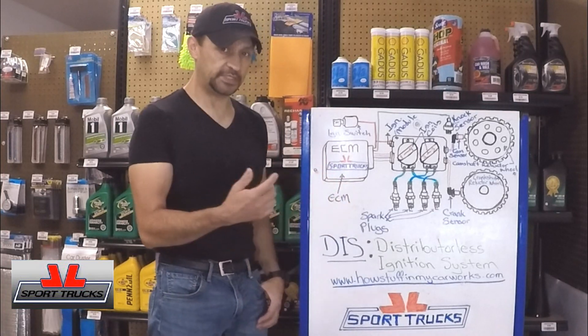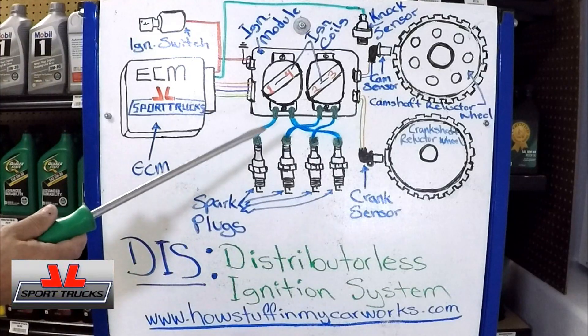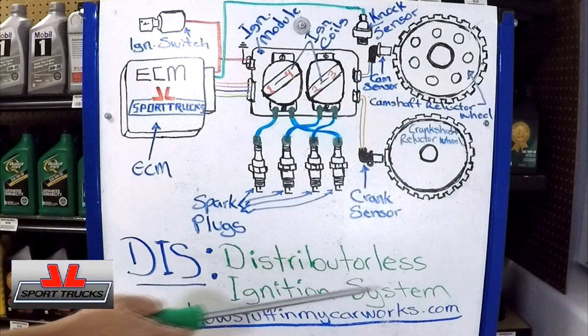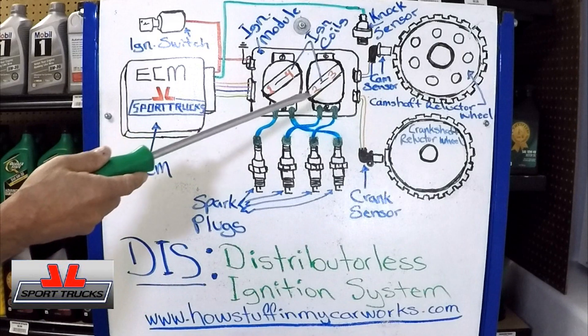Let's get the camera up close so you can see it better. You'll see the abbreviation DIS used for distributor-less ignition systems. I have a drawing of a General Motors setup for a 4-cylinder engine.